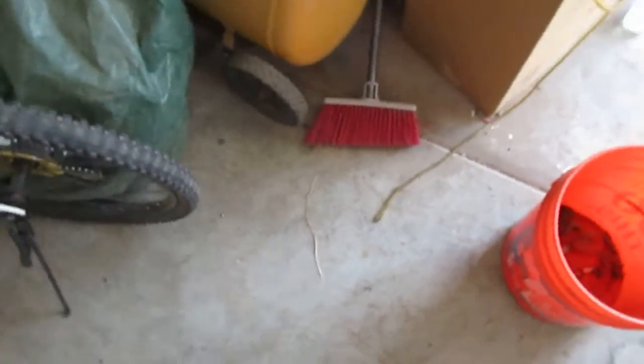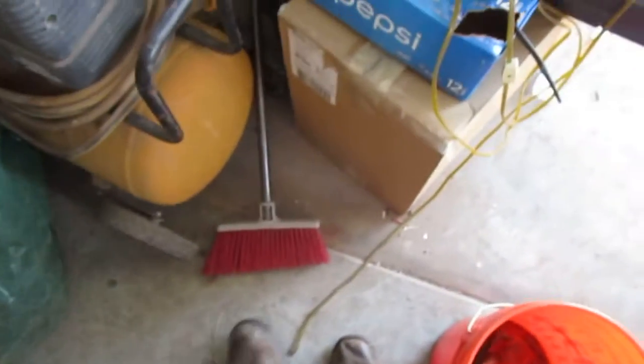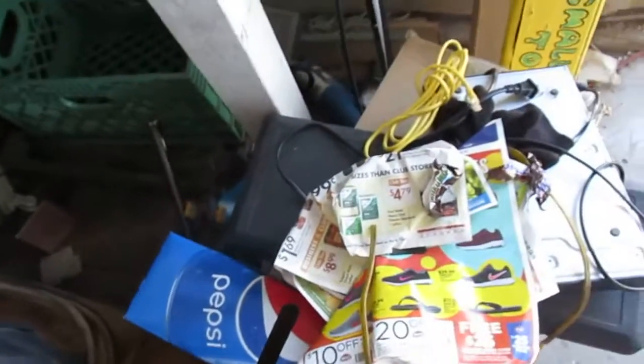Hey guys, the Tech in Arizona here. Lately I've been getting some pretty good scrap. For instance, I got a couple of these big brass water valves or fittings or whatever they are.